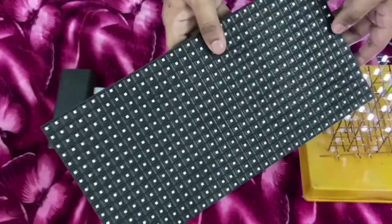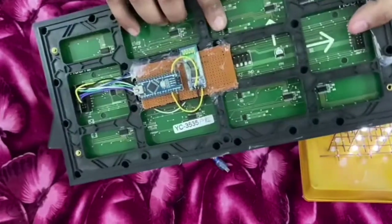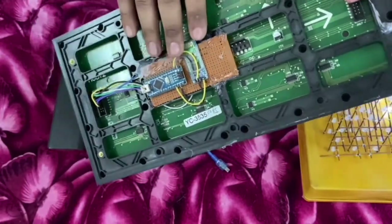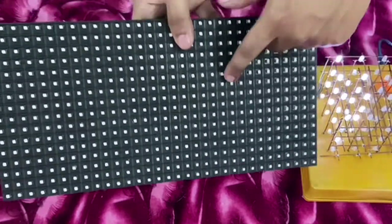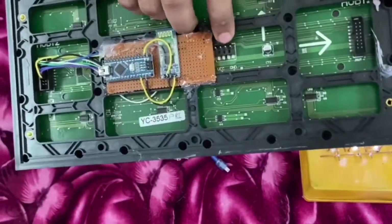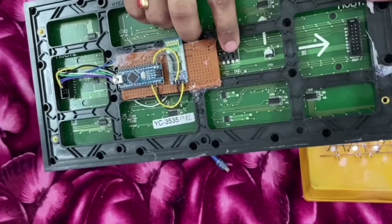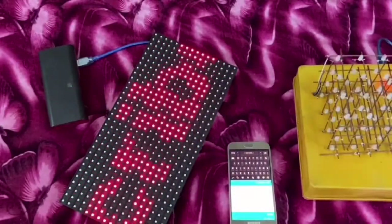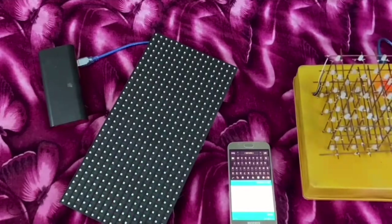If we want multiple boards in series, supplying separate 5 volts is a necessary step. As I have done with just one board, the power supplied by the Arduino is actually sufficient, but the brightness can still be extended if we supply a separate 5 volts to this single board. This concludes the hardware part of the video; next we'll focus on the software and programming part.